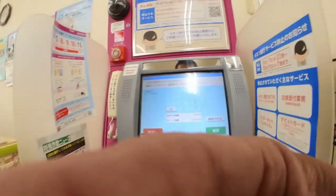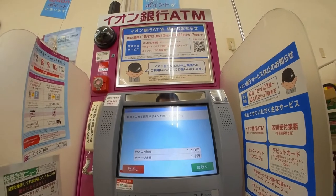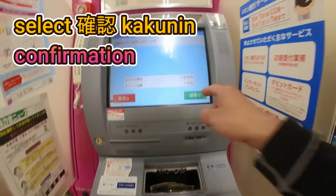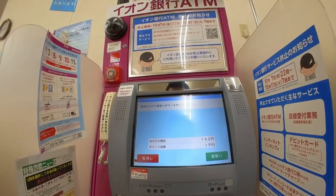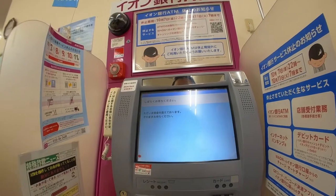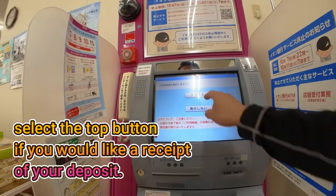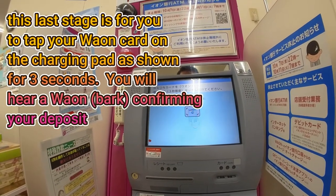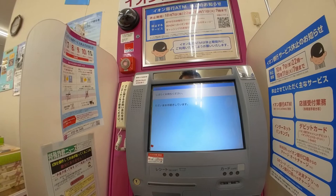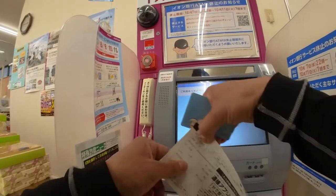You put the card over here, then you punch in how much you want and press 'kakkunin' to confirm. You can only put in bills — no coins are allowed. Just wait, confirm it, and that's it. Get your receipt. That's how to do it.